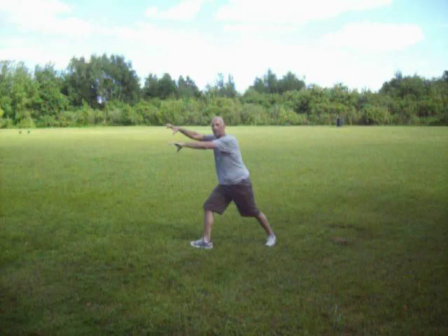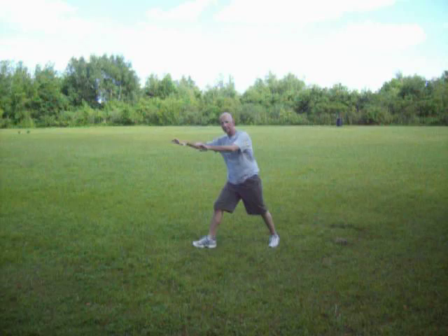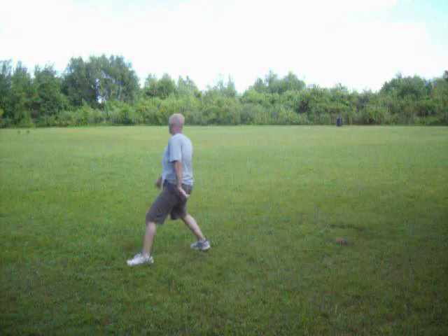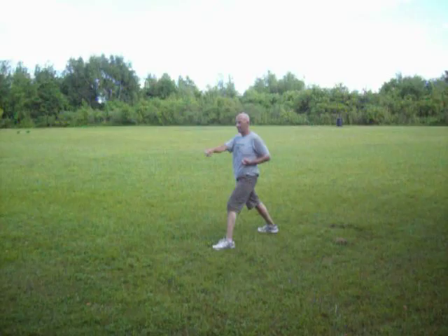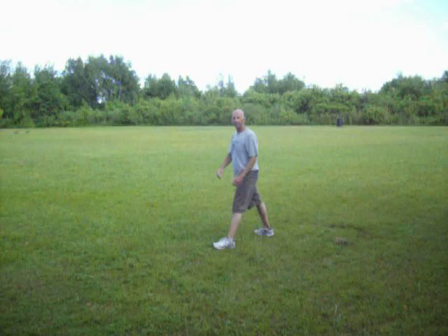Number seven — twist the foot out, the hand out. You're grabbing across, maybe shoulder, arm, anything. You grab, pull and twist and sweep. Make it a good sweep, ball of the foot. Pull them down, slide out, pull. Wait, I screwed up — that's number four. I forgot number four.